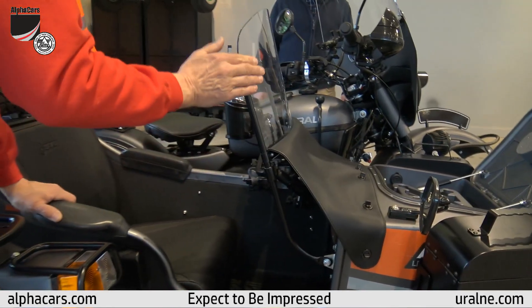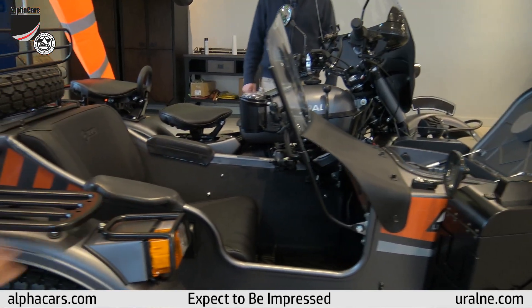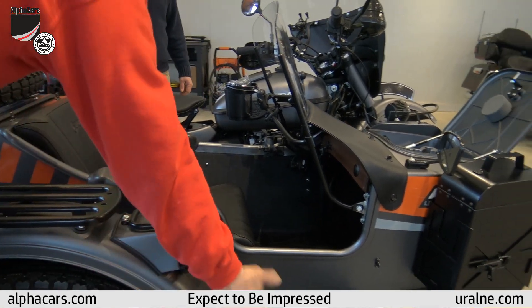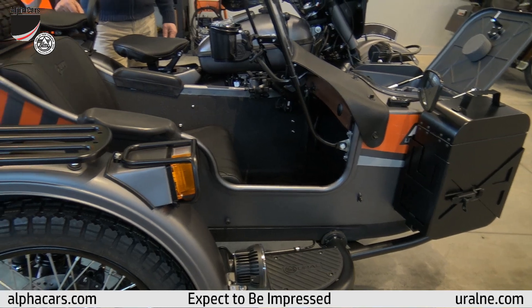The windshield will slide — it moves forward to allow easy access to the passenger, so you swing that up. We also have the ammo cans on the side, the sidecar mirror, and the sidecar windshield. Coming around further: cup holder, armrest, sidecar fender light — LED — guards, and the fender rack.